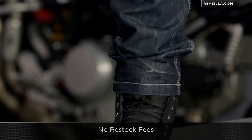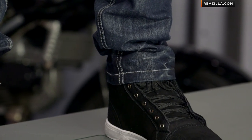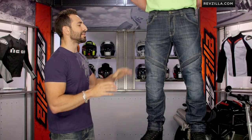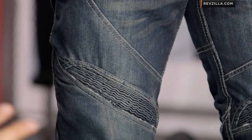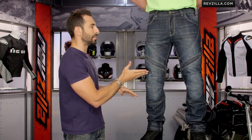Subscribe to us on YouTube at RevZilla TV. Leave your comments, questions, and feedback. Hi-Viz Brian is our man manning the YouTube channel every day of the week, there to serve you at your beck and call. Moving back into the jean — you can see a five-pocket design. We talked about accordion stretch panels; they serve a functional purpose, allowing you to get a more contoured look and having some give above the knee.